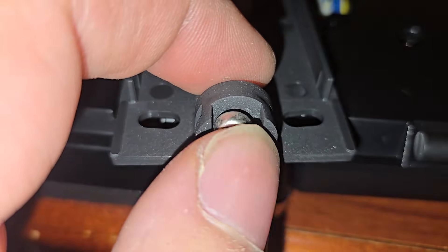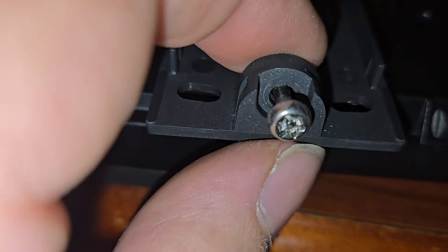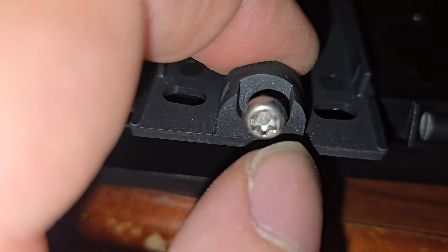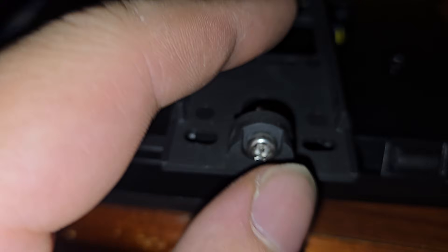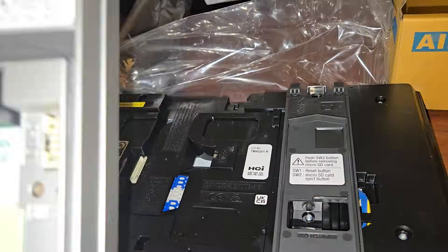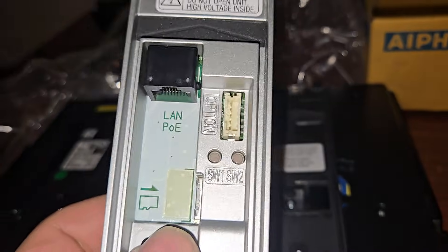This just gets secured with a security torque screw, which is nothing, because anybody can open these. You can get these bits on Amazon or Home Depot, or you can use a small flathead to open this. And somebody can open this and steal your intercom — and this is more than a thousand bucks.